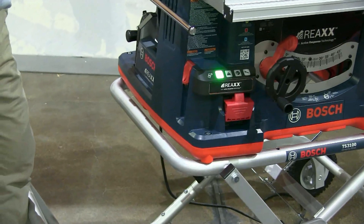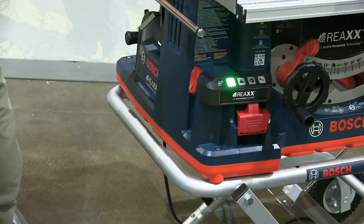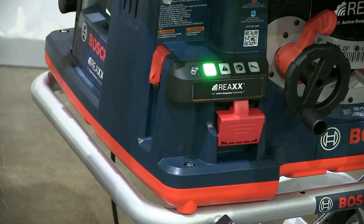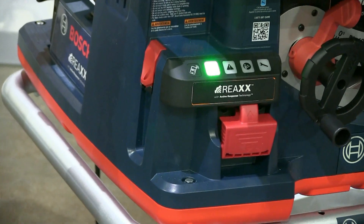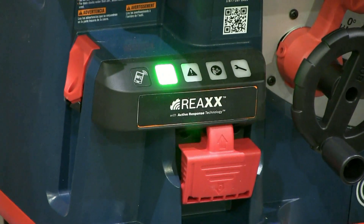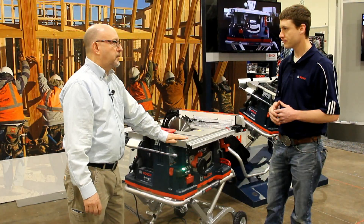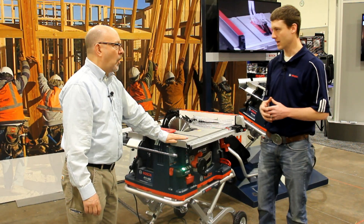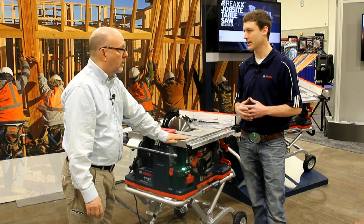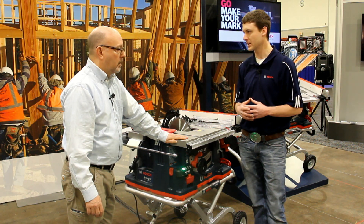If there is a yellow light on, the yellow light tells you that it's in bypass mode. When cutting conductive types of materials that can mimic the inputs of a human, the user can put it in bypass mode, temporarily deactivating the system. For example, foil-faced foam would be a good one, or aluminum-faced veneered plywood.